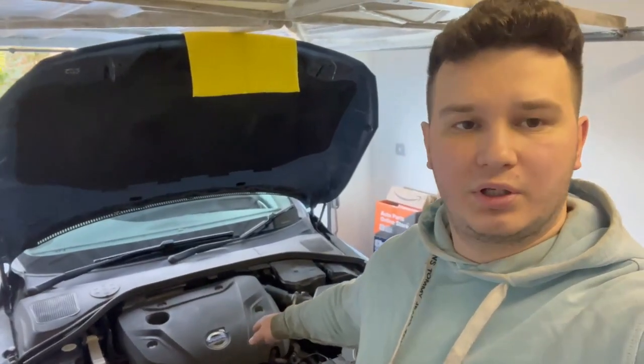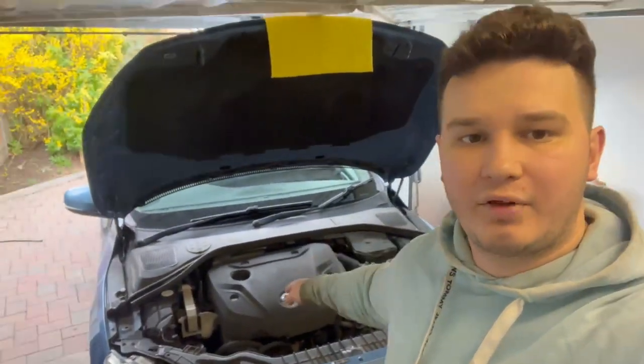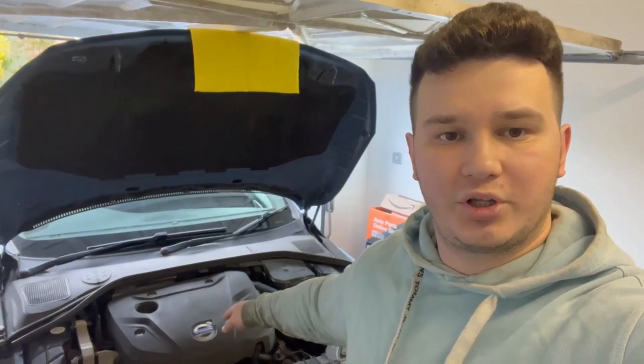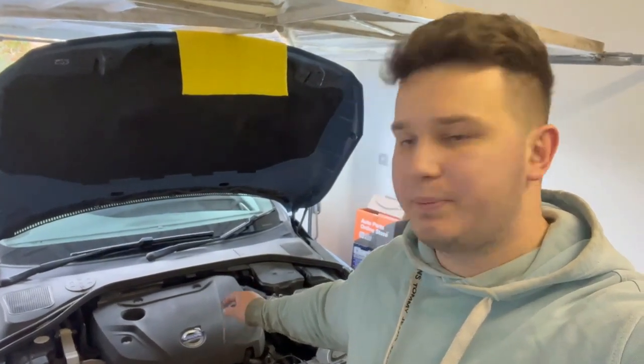The reason I'm changing the valve cover on this Volvo is because it has a bad PCV valve. The car was here before — I already done the valve cover gasket, but I took accountability because I realized I fixed the problem but not the root of it. Just changing the valve cover gasket isn't enough because the PCV system is integrated into the valve cover itself, and that has gone bad.